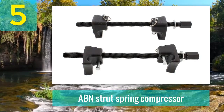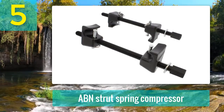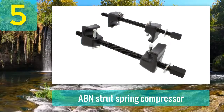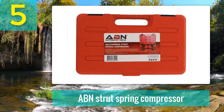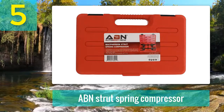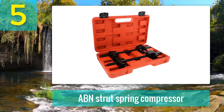The ACME threaded rod is made to ensure that the compression process is smooth and safe from accidents. The compatibility of this compressor is very wide in range — they are suitable for many different vehicle struts. You can open the jaw from 10 inches to up to 10.5 inches to accommodate the springs. The compressor works with a wrench for better results. This compressor also has the ability to replace the shock absorber unit and fix entirely ruined and D-shaped struts. A high-quality plastic storage box comes with this tool.